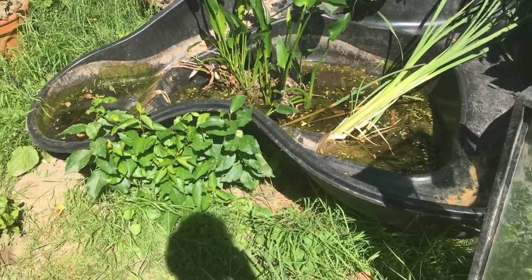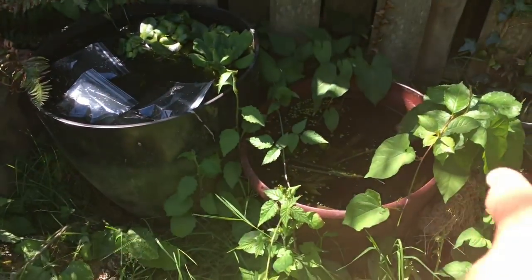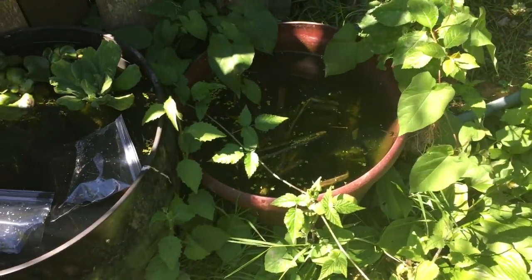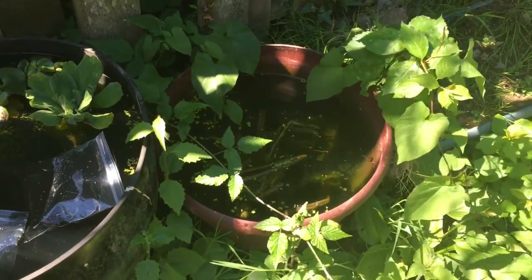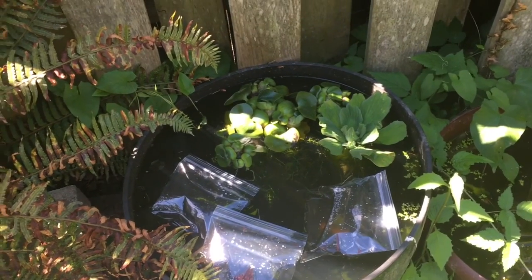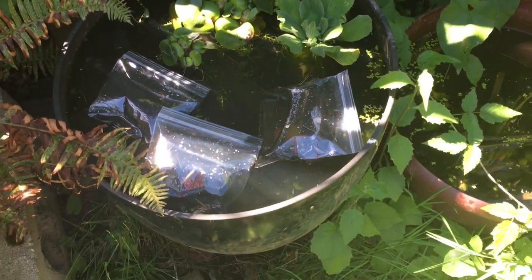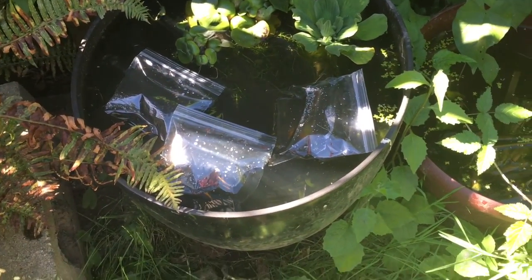I'm gonna be getting some more guppies for over here. Probably not gonna do anything with this pond, just let the tadpoles be tadpoles until they morph, which would be cool. Thanks for watching — I'll give you another update in a couple weeks because I noticed some white clouds look pretty pregnant and they'll probably spawn. I got a lot of them out, so I'll see you guys later, bye.